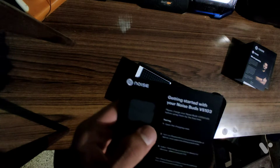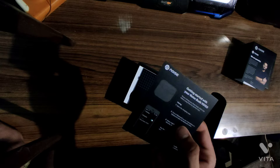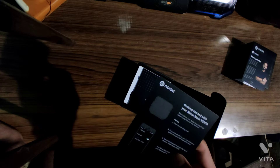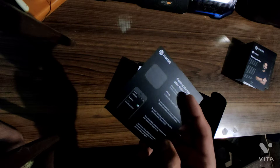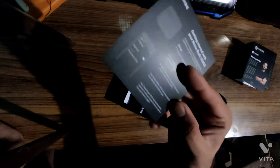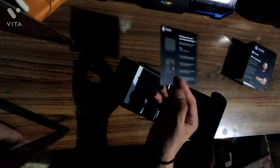Charge the buds fully before using them for the first time. Open the charging case, turn on Bluetooth on your smartphone or laptop, then open the Bluetooth menu, add devices, and select NoiseBuds VS73 — now paired. The noise buds will automatically connect to the last paired device as soon as you turn them on again, as long as Bluetooth remains on. There's also a reset procedure in the manual, but that's not really important.